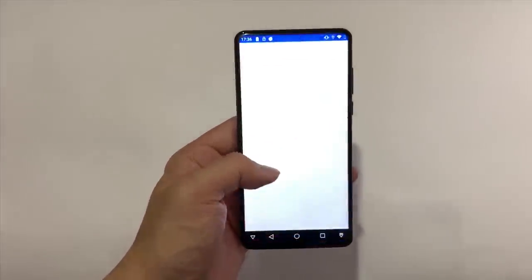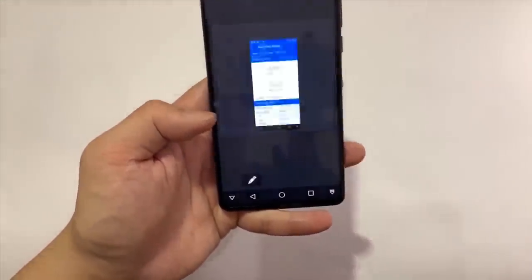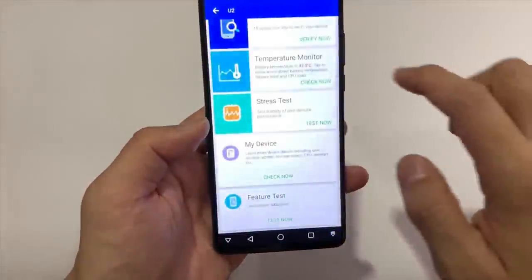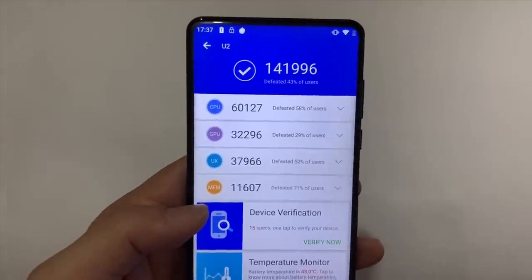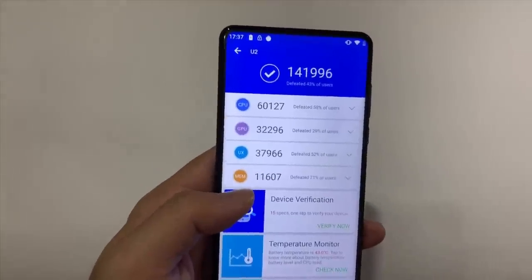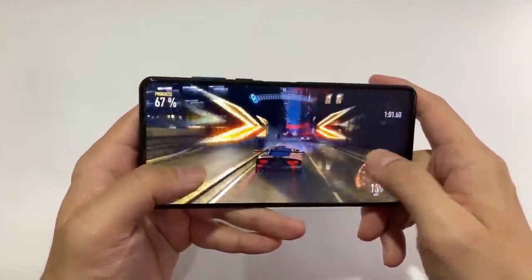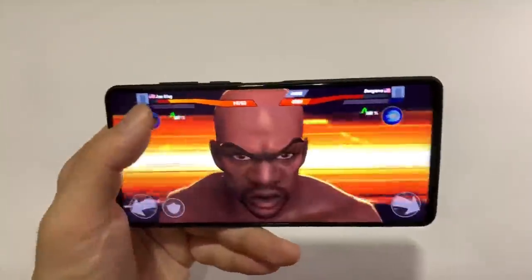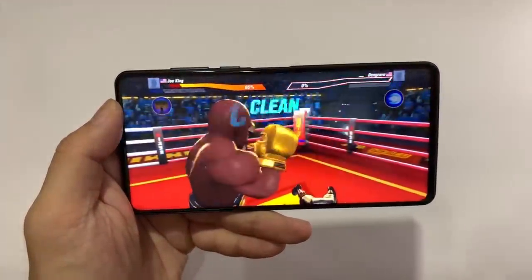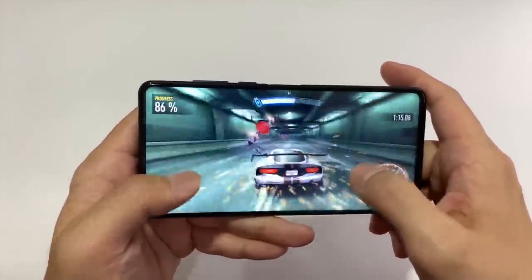In terms of processor, this runs on a Helio P70. I ran Geekbench and it scored 1,463 single-core and 5,485 multi-core. I also ran AnTuTu and scored 141,996. These are respectable numbers for this $200 price range — nothing amazing, but decent. I played Need for Speed No Limits and Boxing Star for 20–25 minutes each, both graphically intensive games, and experienced no frame rate drops, stuttering, or freezing, and the phone didn't heat up too badly. Day-to-day performance will be fine.